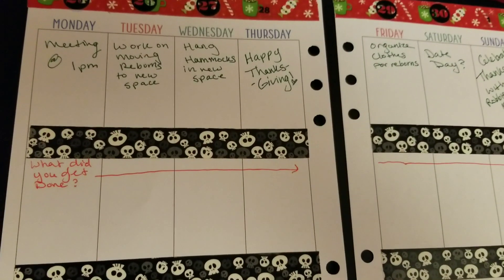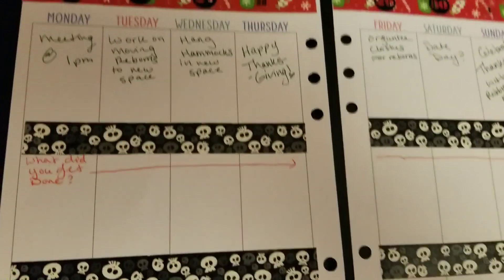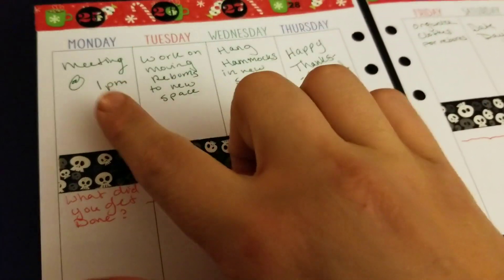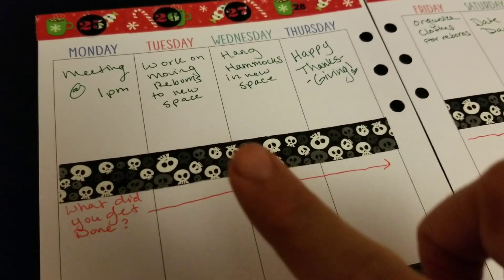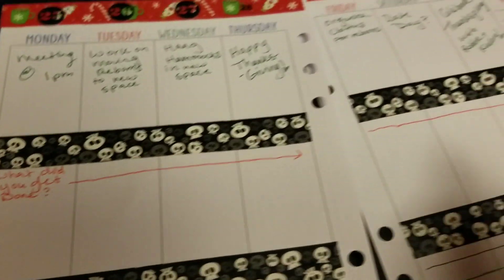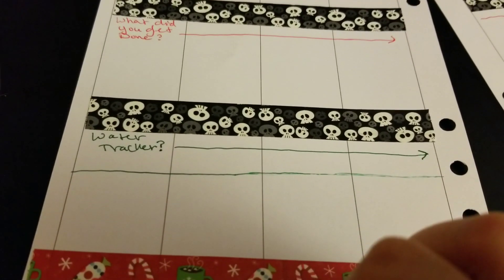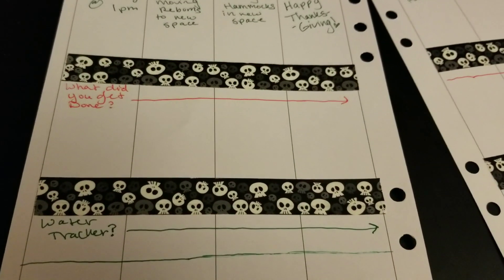On the second line I've been really focusing on what I actually have been getting done. So if I need to move something — like if I didn't get moving them done on Tuesday — then I would put down here if that didn't get done and actually have to do it Wednesday and so forth. Down here I've been trying to do like a water tracker, mood tracker, and if it's important health-wise — like if I need to start taking my vitamins more — that kind of thing down here. I do have stamps for all those.